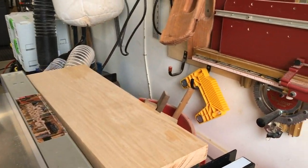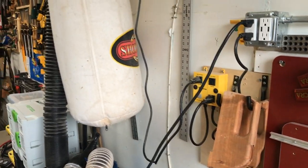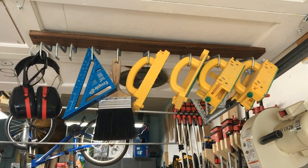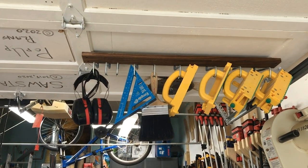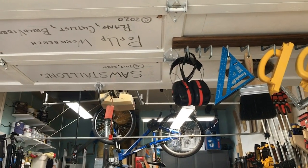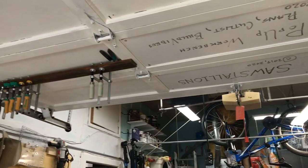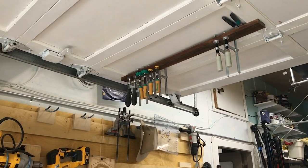I have a mag switch feather board and some push sticks that I've made, but primarily I use the Micro Jig push sticks — grippers of various types. Those are attached to my garage door, which normally is down, so they're right behind my table saw where I can reach them, along with protective eyeglasses and hearing protection. I also have a little rack here to hold my Matchfit Dovetail clamps.